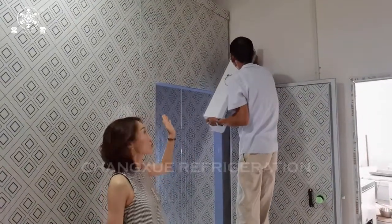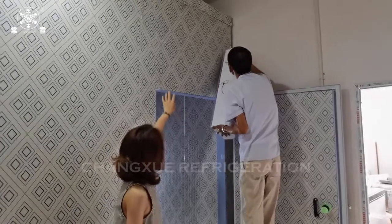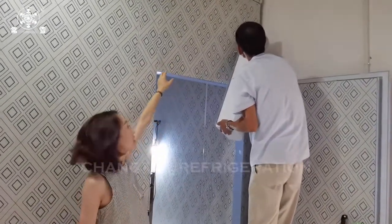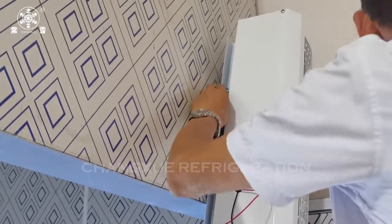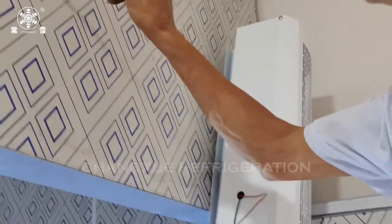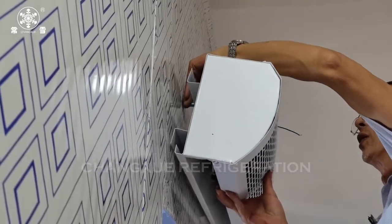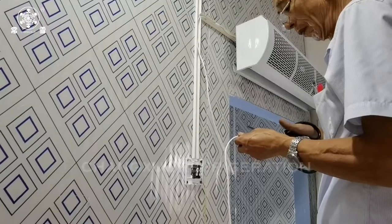If you need to install an air curtain for your cold room, it will be placed above the door, and the length of the air curtain is according to the door width. The power of the air curtain is usually 220V, and power also comes from the temperature controller, shared with the lighting.